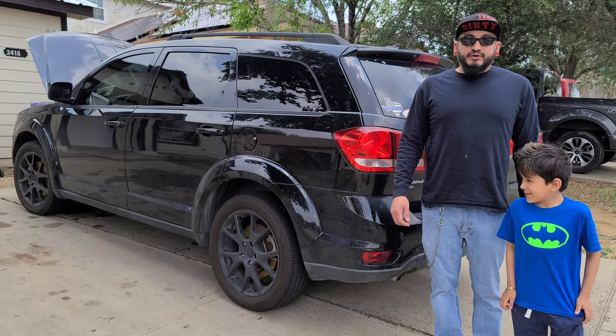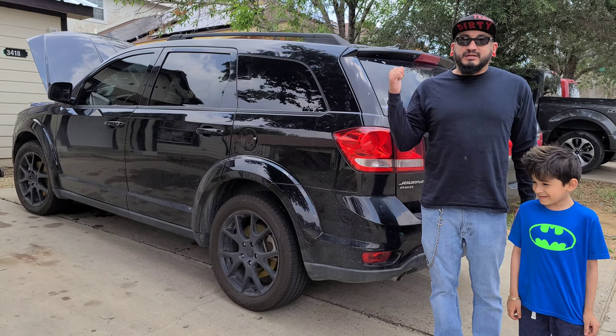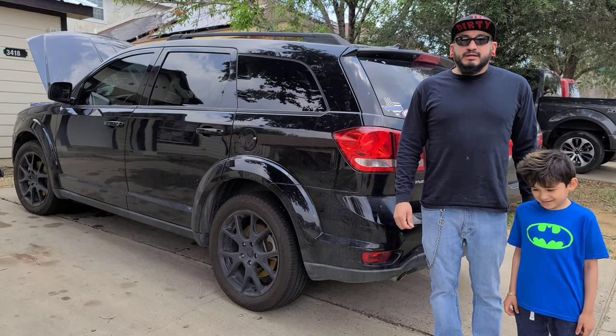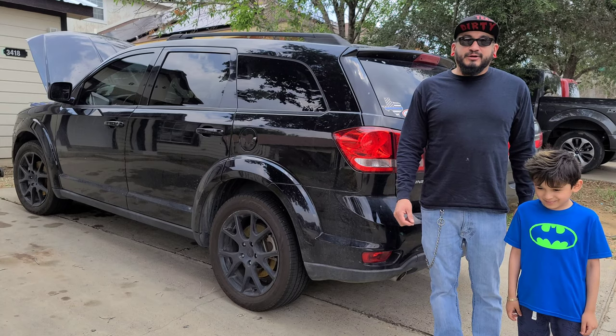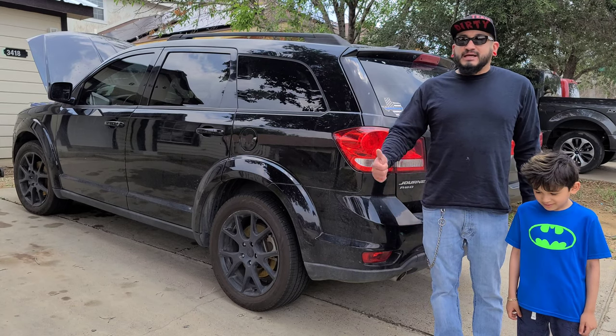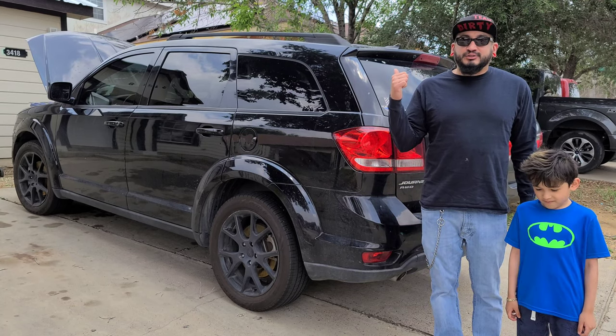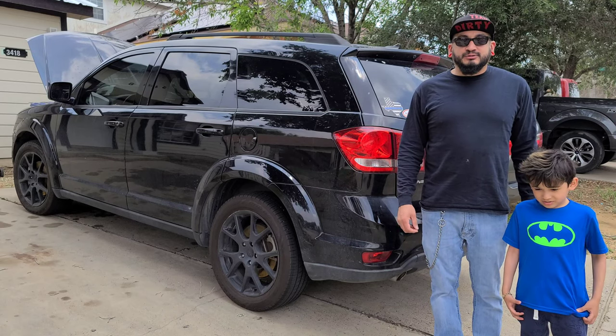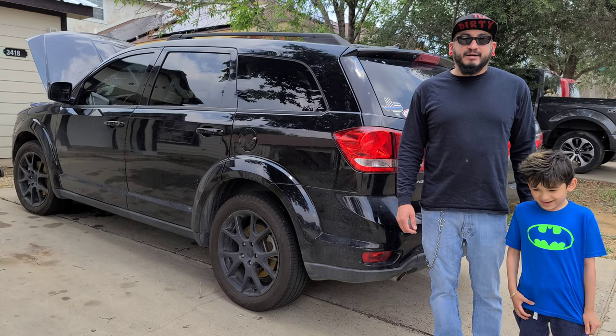Hello YouTube, so in today's video I'm gonna be working on this 2014 Dodge Journey. I'm actually gonna be working on those little windshield sprayer nozzles — the hose actually broke. I don't know if it's a common problem on these trucks, but I'm gonna be replacing the hose and the actual little water sprayer nozzles. So make sure you guys stay tuned and here we go.